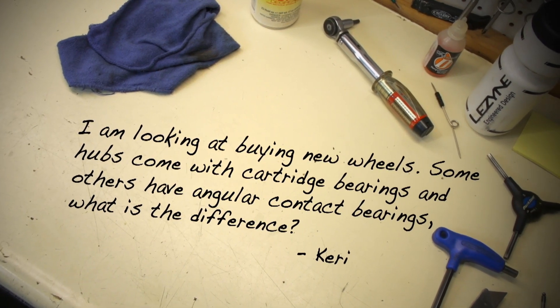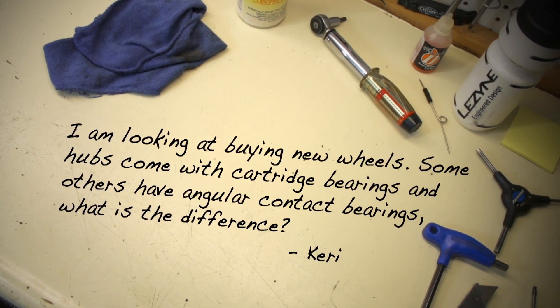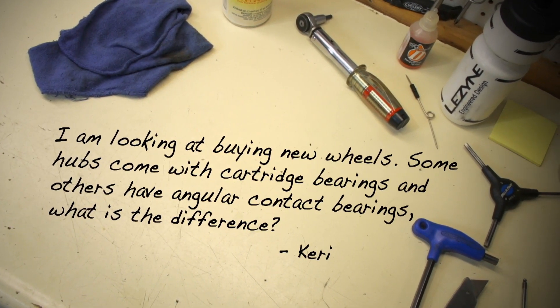Kerry wants to know: I'm looking at buying new wheels. Some hubs come with cartridge bearings and others have angular contact bearings. What is the difference?